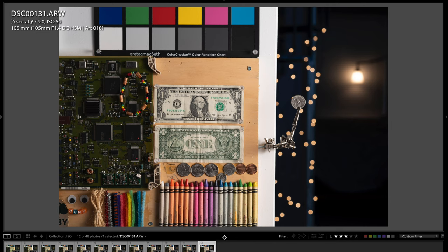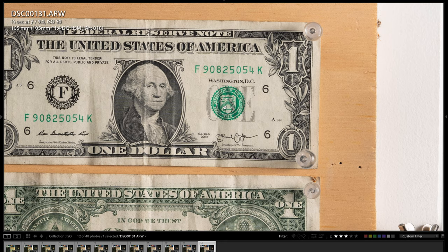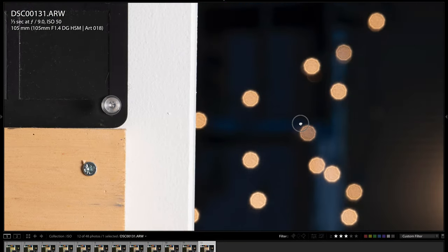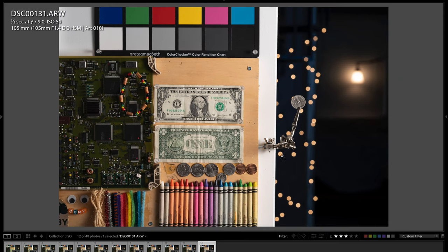Let me show you some sample photos so you can see exactly what kind of resolving power the A7R IV has. Here we are in Lightroom — I wanted to go over the ISO testing images. I used the Sigma 105mm f/1.4 lens for this test, set to f/9. Starting at ISO 50, you can see how clean the image is as far as noise goes. It's excellent — the gradation from light to shadows looks really, really good, as it should at ISO 50.